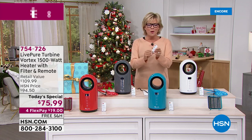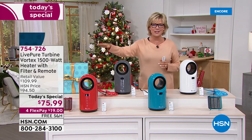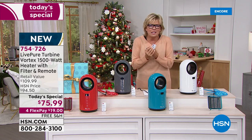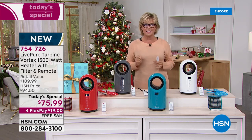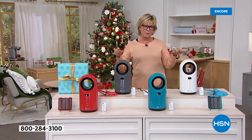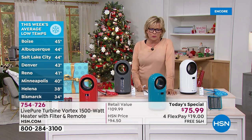With this remote control or with the onboard manual controls, you can keep the temperature from 60 degrees up to 99 degrees. In the winter, it's going to be a lifesaver, keeping you cozy and warm. In the summer, it goes down to 60 degrees, acting almost like an AC system. It's a wonderful way to manage electric bills because fuel prices keep going up. Let's take a look at temperatures around the country - Boise is at 45 degrees this week.